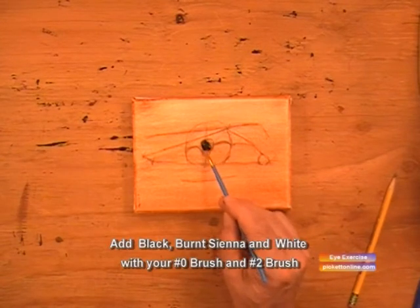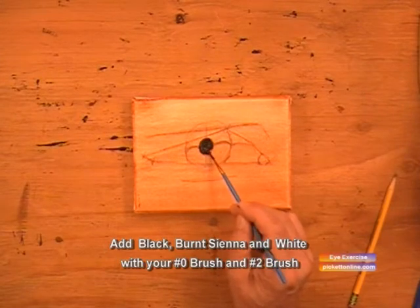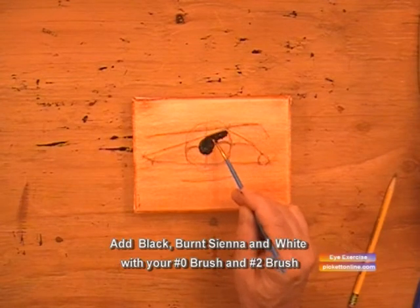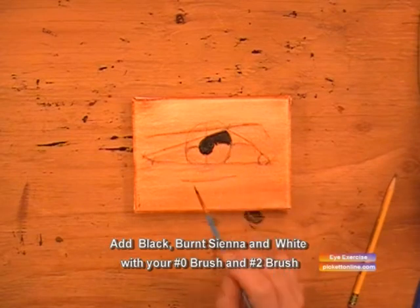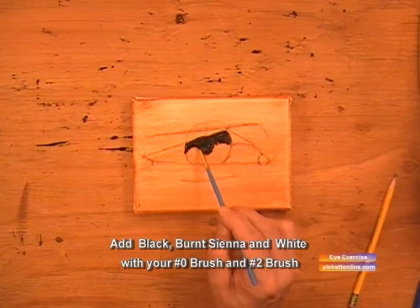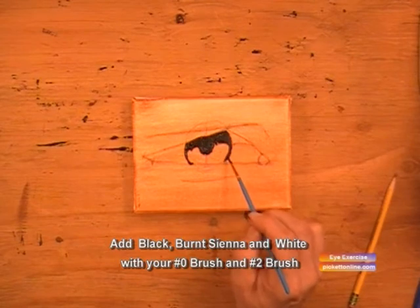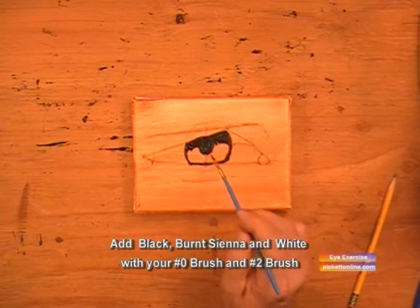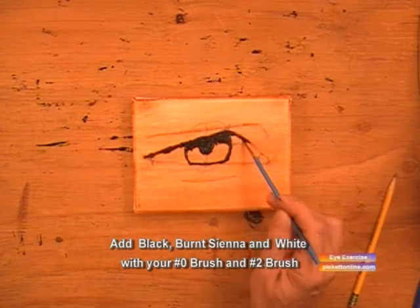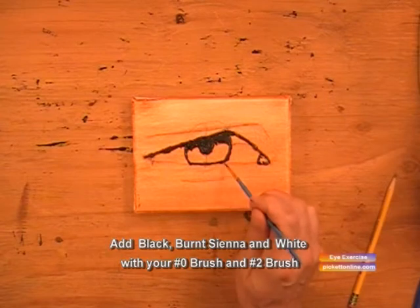Now we'll start out with the pupil and fill that in. Then we'll fill in the shadowed part of the iris and fill that in with black. Now we'll outline the rest of the eye with black — that long line and that short line, the corner of the eye, underneath the eye.